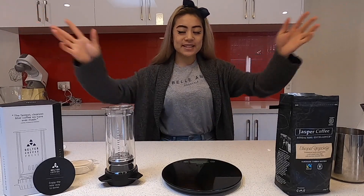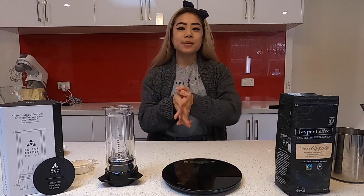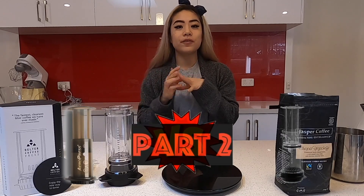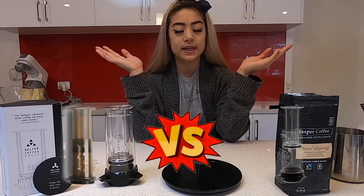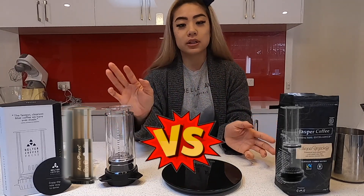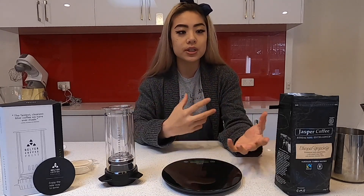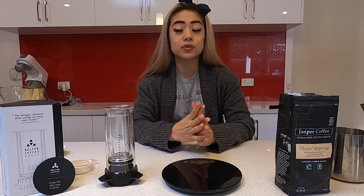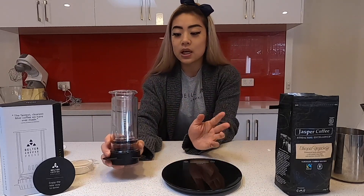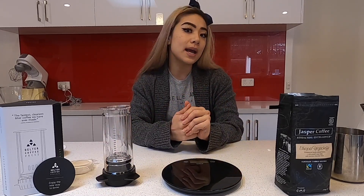Welcome back YouTubers. I hope everyone's doing well and keeping safe. Now I'm going to do part two of Aeropress vs Delta Press. What we're gonna do is look at the Delta Press this time. Last video was all about how the Aeropress worked and how to brew it at home. Today I'm gonna do the Delta Press, and at the end I will actually compare what's better — what I think.